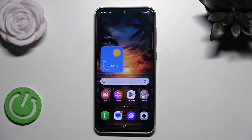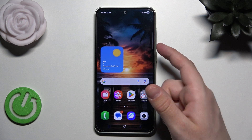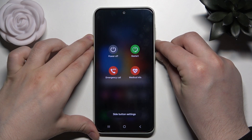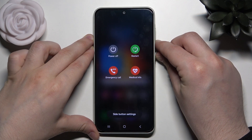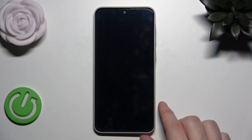So to perform the force restart all you need to do is hold the power button and the volume down button until the screen goes black. Now we can release our fingers, and in around a few seconds the Samsung logo will appear on our screen, which will mean that the phone has been successfully restarted and is ready to use.